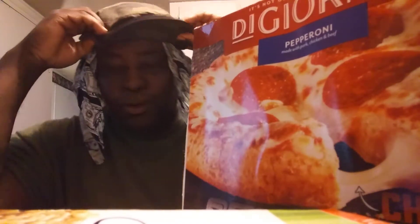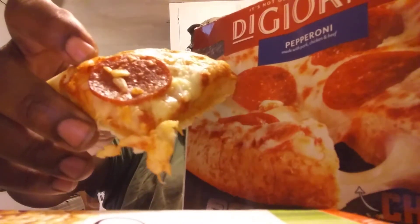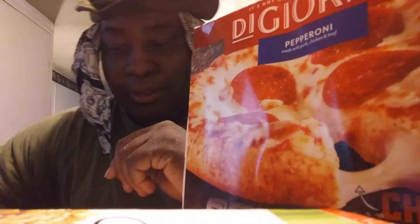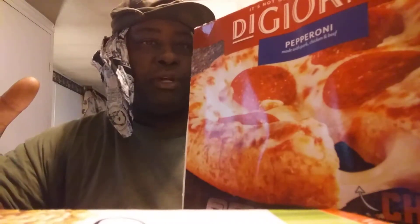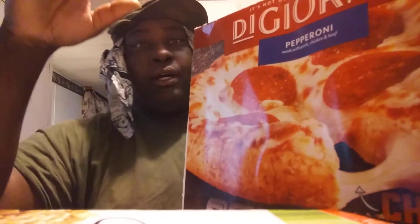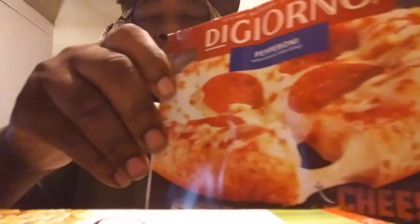Welcome back to the channel. In this episode I'm gonna share with you guys the DiGiorno stuffed crust pepperoni pizza. My wife left me a piece of this — as you can see, that's what it looks like, she cut it up in fours. I want to see if it was better than the three meat pizza that we previously reviewed. The box is right here — pepperoni stuffed crust pizza.